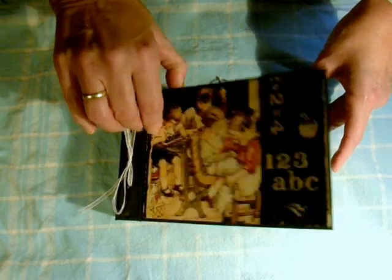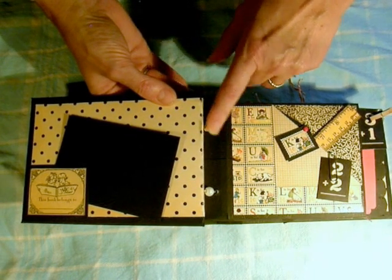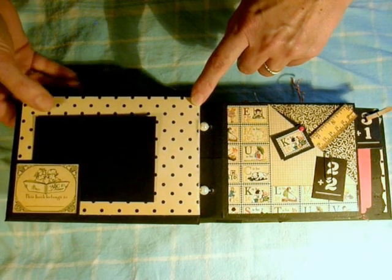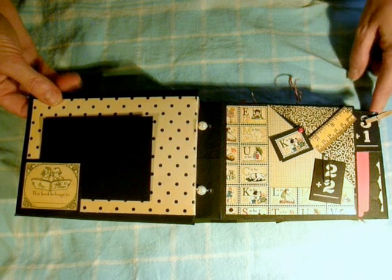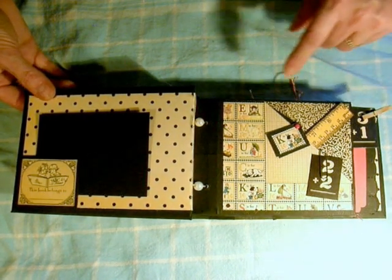This is what I came up with. Here you see the beads I used. I didn't have pony beads like Laura used, but I found beads with just a big enough hole to feed a ribbon through.